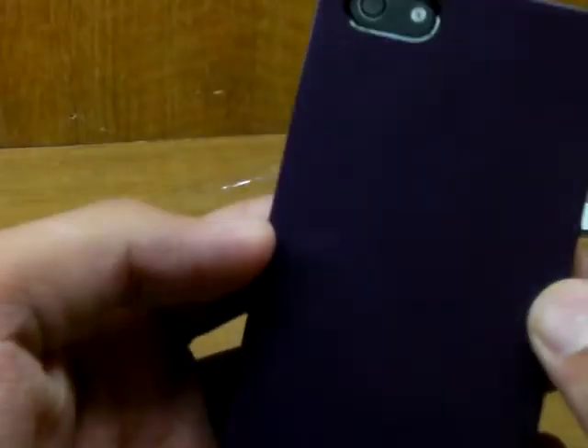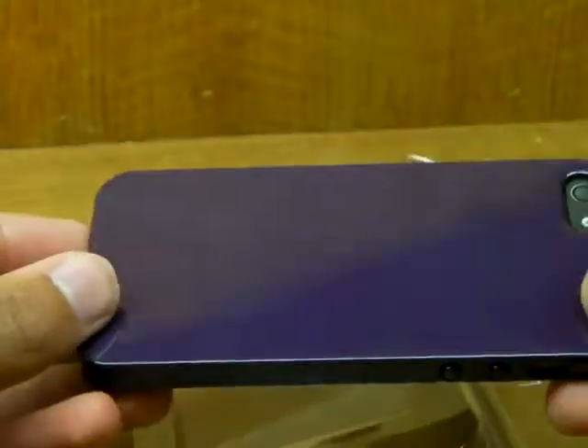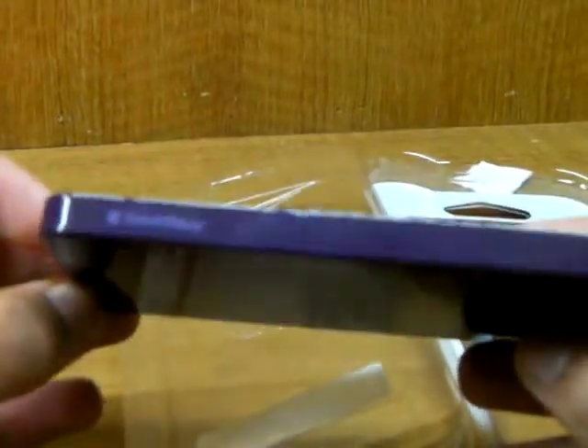So here is the case — as you can see I've got the purple one, but it looks black on camera. It does look black on camera, but it is purple, so bear with me. You can see it's slightly purple there.